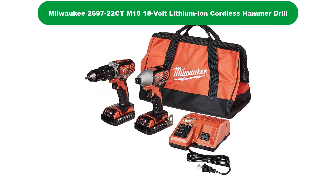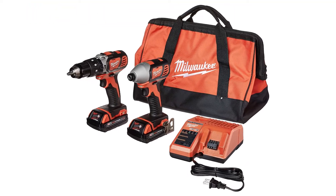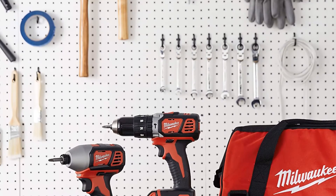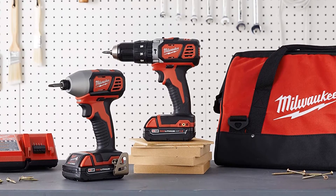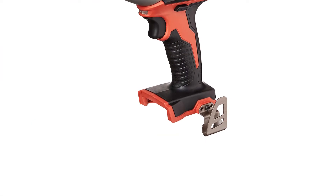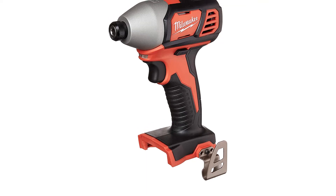Number 2. Our second best pick is the Milwaukee M1818V Compact Hammer Drill. Have you ever looked at a tool and loved everything about it except one thing? That's where I stand with the Milwaukee Hammer Drill. It's almost perfect, but not quite. Don't get me wrong, there's nothing bad about it.